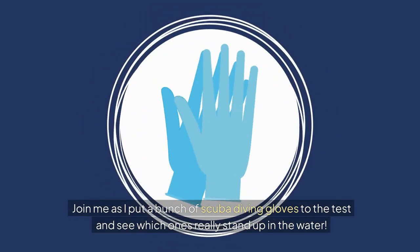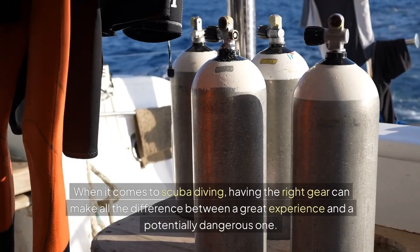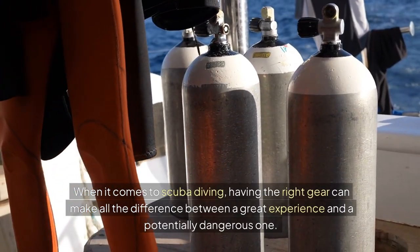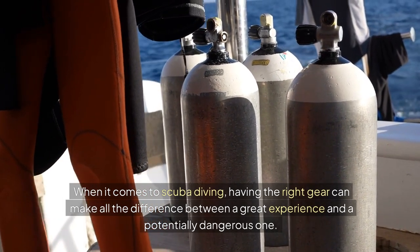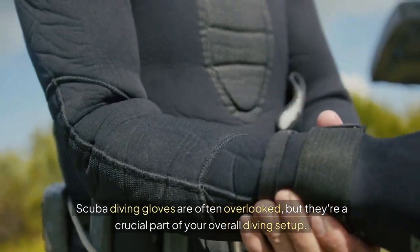Join me as I put a bunch of scuba diving gloves to the test and see which ones really stand up in the water. When it comes to scuba diving, having the right gear can make all the difference between a great experience and a potentially dangerous one. Scuba diving gloves are often overlooked, but they're a crucial part of your overall diving setup.